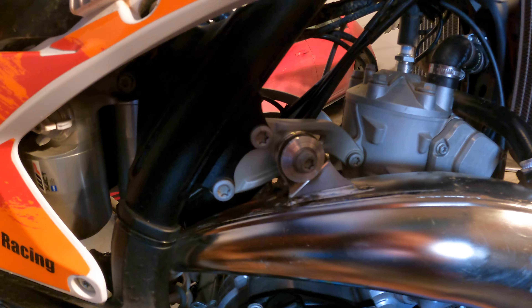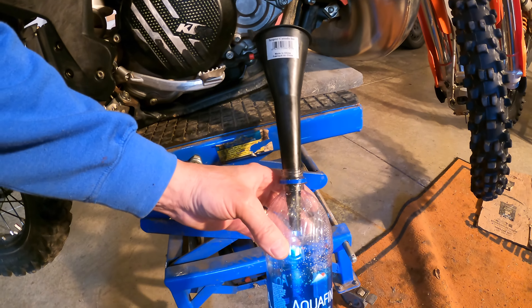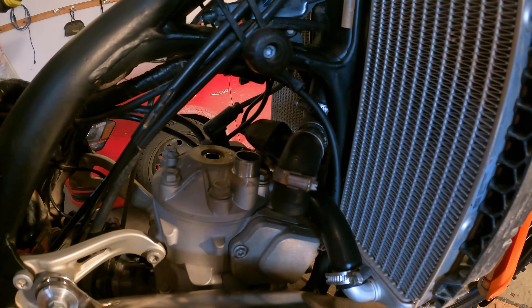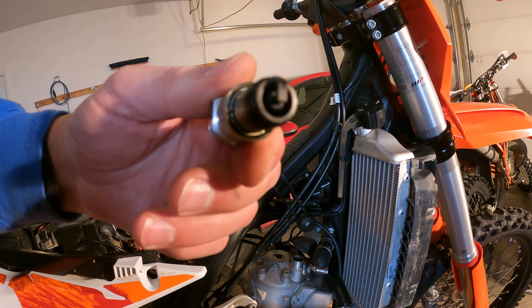I'm gonna drain all the coolant and then it'll be time to crack that head off. Coolant drained, coolant hose removed, as well as the spark plug, which is a little bit wet but kind of brown on the end there.